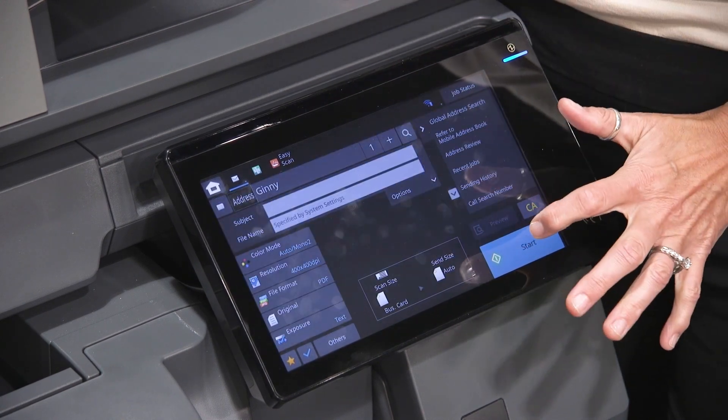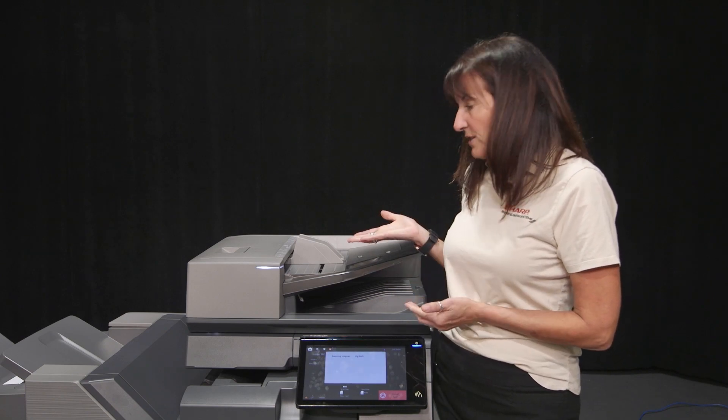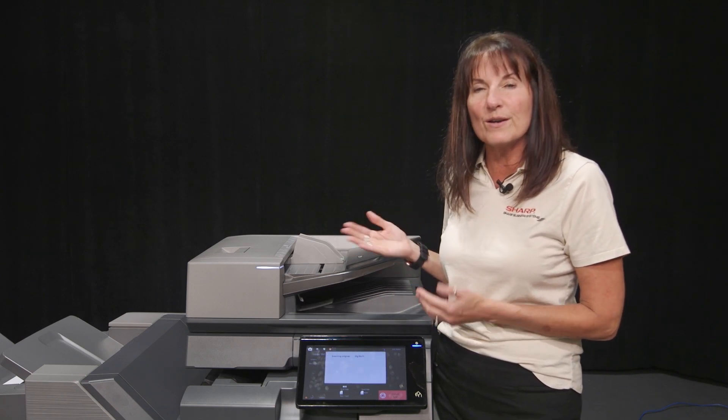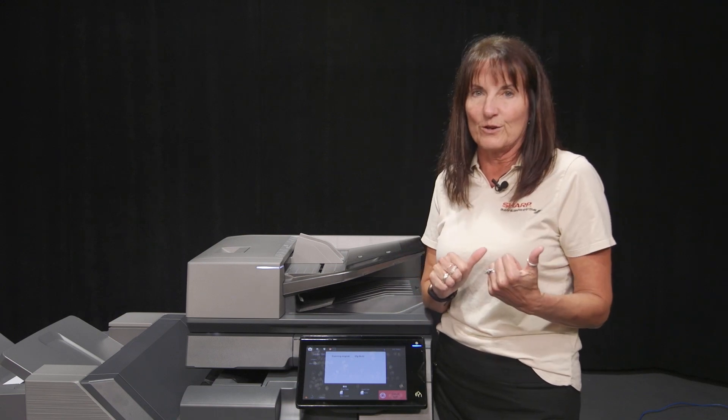Tell it which one you want to do, press OK, and it's as easy as pressing start. It's actually scanning my business cards for me, so I don't have to lay them individually on the glass — and it's uploading the information for me.